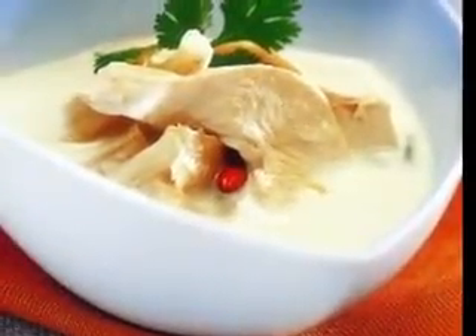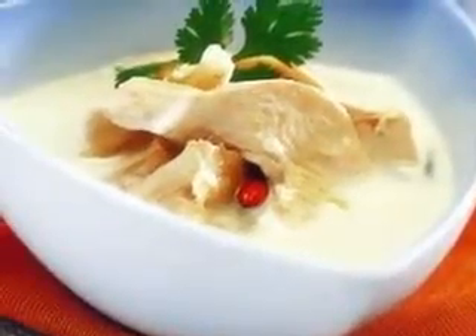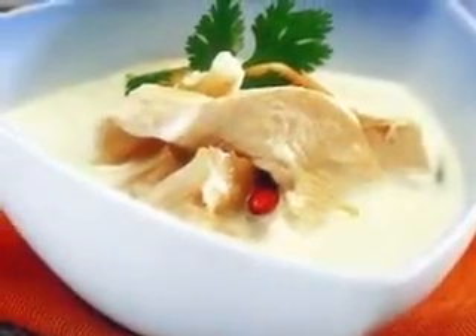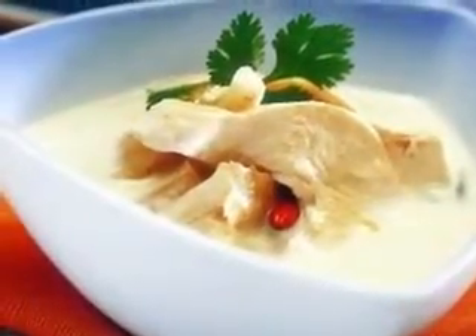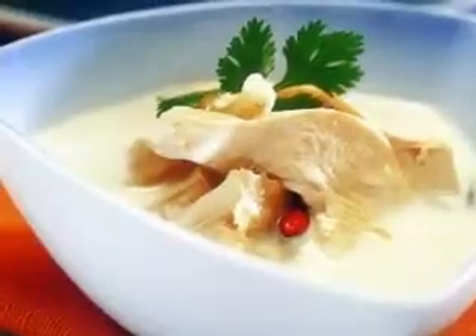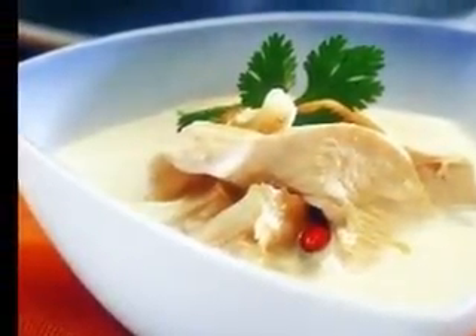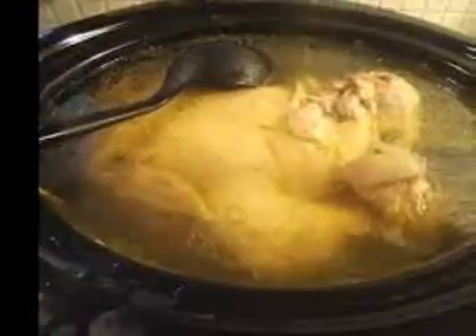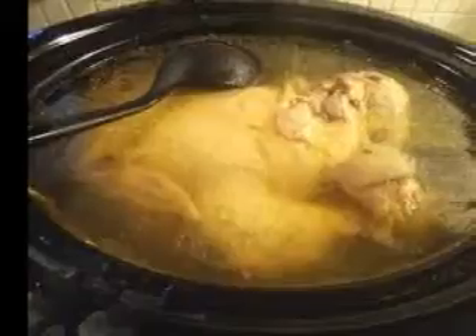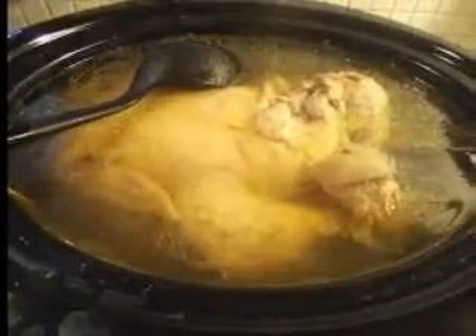Here are two great zucchini soup recipes. I made the first zucchini soup the other night and was pleasantly surprised at how well it turned out. I'm constantly amazed by how the simplest easy soup recipes with the most basic of ingredients, like this zucchini soup recipe, can be so satisfying and delicious. When you're in need of quick easy dinner ideas, why not think soup? It's simple, satisfying and can be served hot or cold depending on the recipe, making it a great choice all year round.